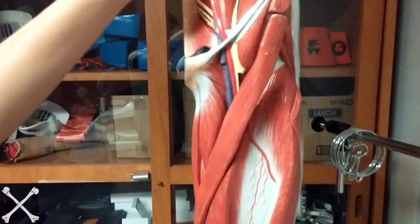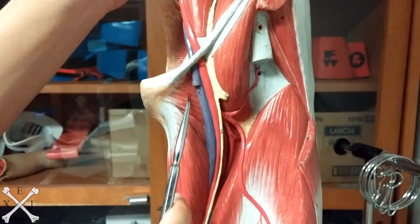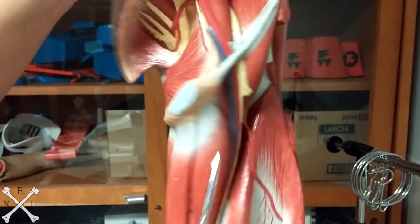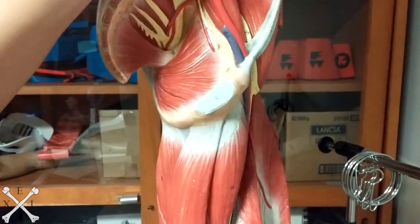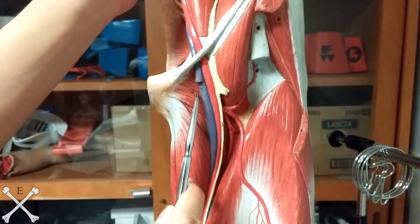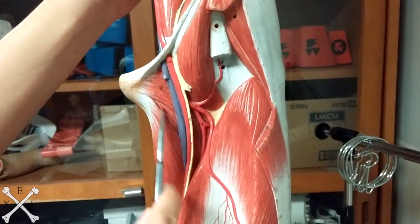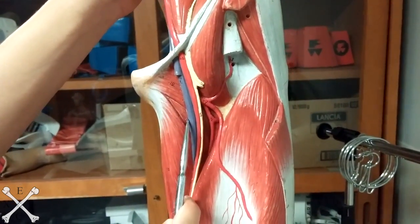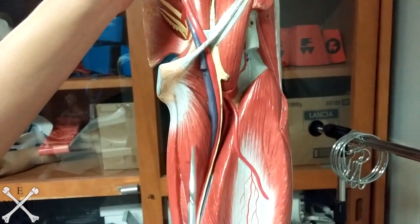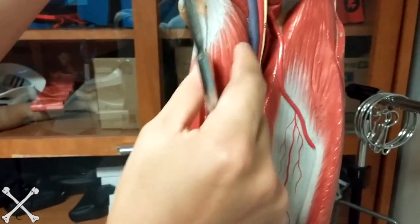Now we're going to look into your medial thigh. We're going to start up here — I'm just going to remove the Sartorius. Starting up here, it's going to go medially on your page 32 of your lab manual, so just follow through with the book. This is going to be your pectineus muscle. Next one is going to be your adductor brevis — this little guy here hiding, that's your adductor brevis. Your adductor longus is this big guy right here, just right after your brevis, so it's this big chunk right here.